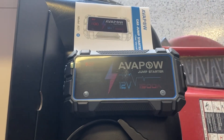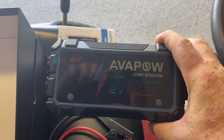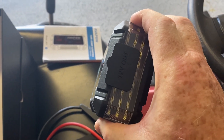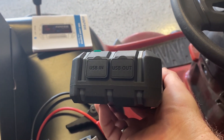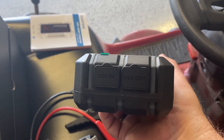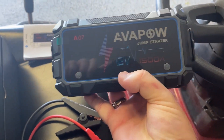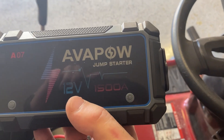This is the unit itself — the AVA POW jump starter A07, 1500 amp, 12 volt. On one end it has the connection for the jumper cables, and on the other end it has a USB-out for charging portable devices like phones, iPads, and tablets, as well as a USB-C port to charge the unit itself. It has an on/off button on the left side.